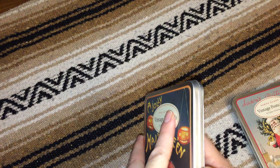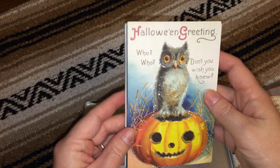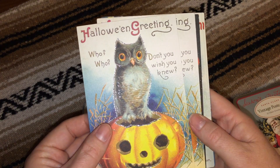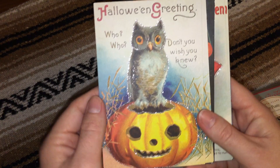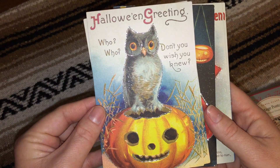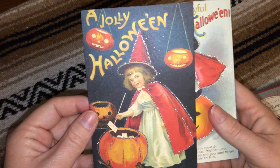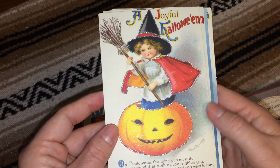So let me show you what the postcards look like. There are two of each type of postcard, and they're vintage postcards — well, not vintage, they're reproductions of vintage. Each one has a picture or a little poem, and they are accented with a little bit of glitter just to make them extra special.